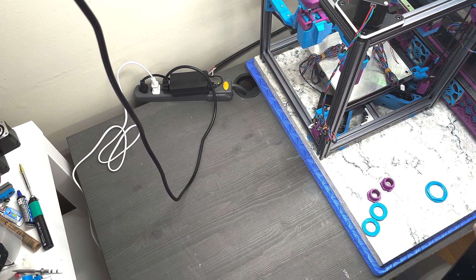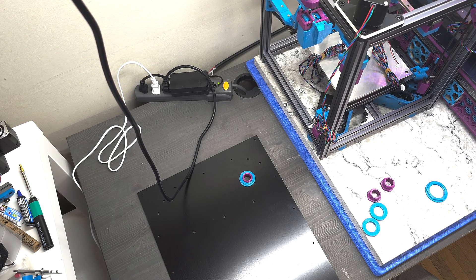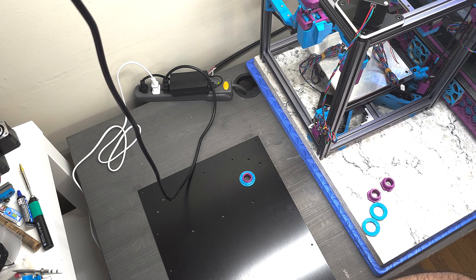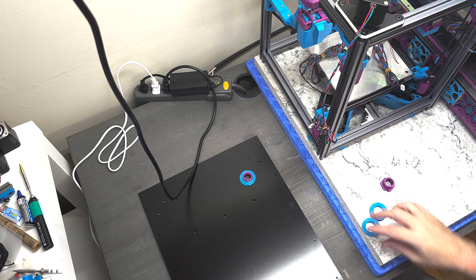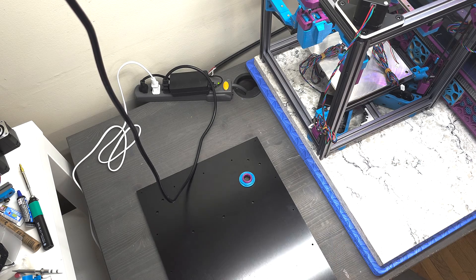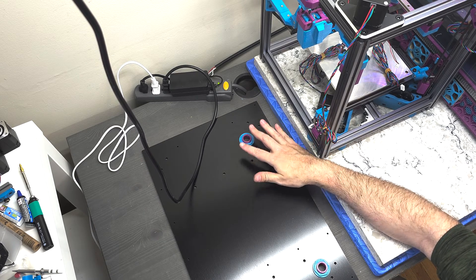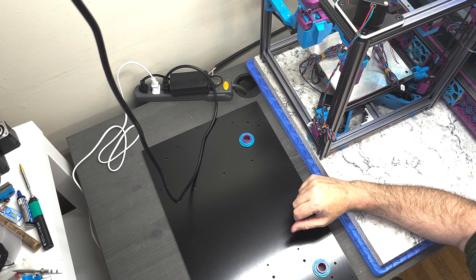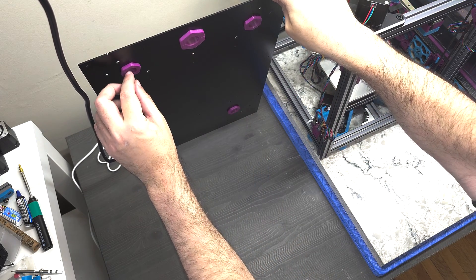I'll just rotate this around a bit. The rear panel is now ready to begin assembly. These holes are where we'll run all of our electronic wiring from the printer into the electronics bay on the other side. This represents the inside or front edge of the panel, and then the outside or rear edge is going to be on this side.